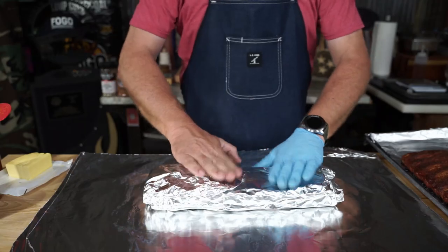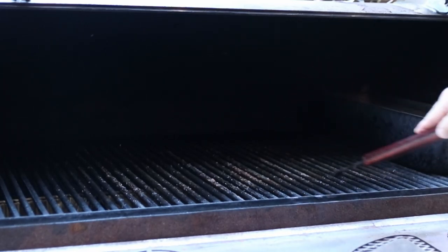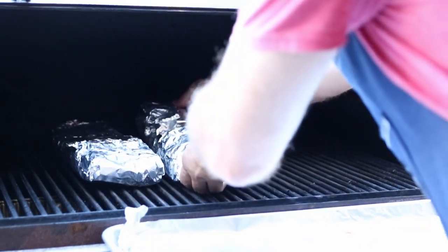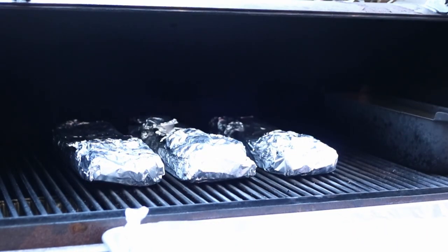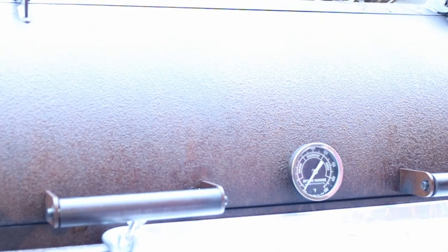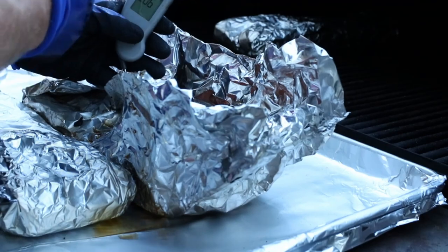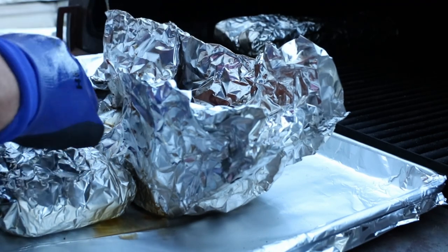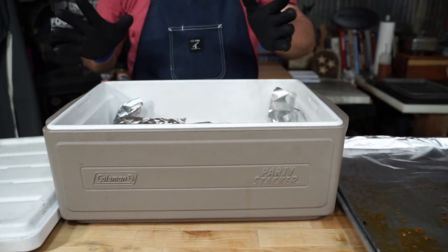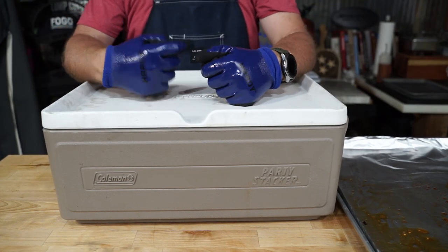We're going to run them back out to the smoker. Mojo tip of the day: if you take the time to clean those racks before you put those ribs back on, it's a good possibility that aluminum foil will not stick. Let's shut that down. We're going to go for about an hour to an hour and 20 minutes — a lot of it depends on your temperature — until that probe goes in like butter or it's reading about 207 degrees. We're going to let these babies go while I go shoot a Mojo Burger video — go check out that channel for about an hour.